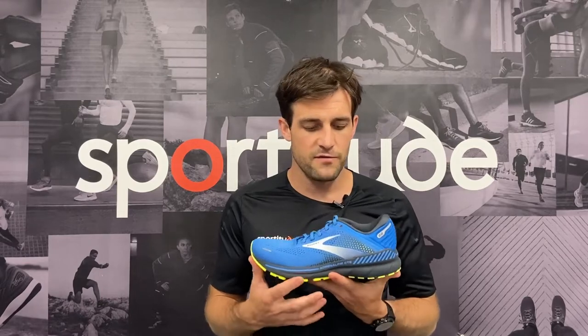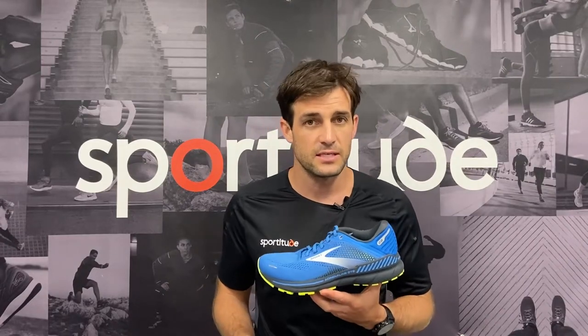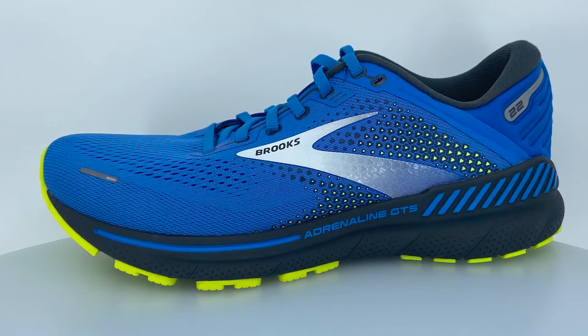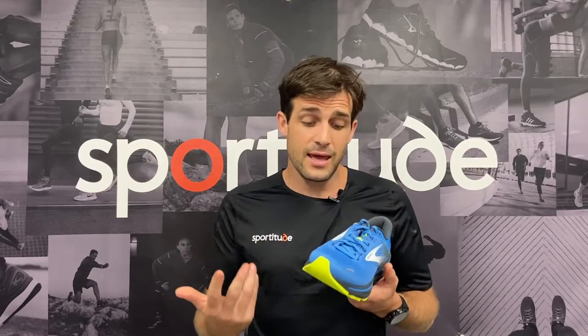Moving to the midsole now. First things first, the stats: we have a 12mm heel-to-toe drop — 24mm heel, 12mm forefoot. The cushioning system on offer is DNA Loft, which is that patented technology Brooks have had for the best part of four years. In conjunction with that cushioning system, being a shoe catering for that overpronator, we have the Guide Rails on offer. On that medial side, the Guide Rails come up around the wall of the midsole to provide a little bit of transitional support for that foot type, and it also has lateral Guide Rails to create a bit more support up and around the walls of the foot, which works really, really well.